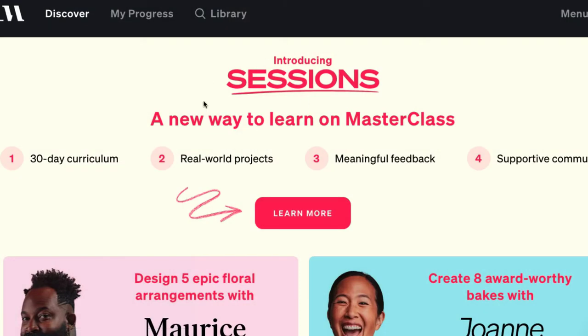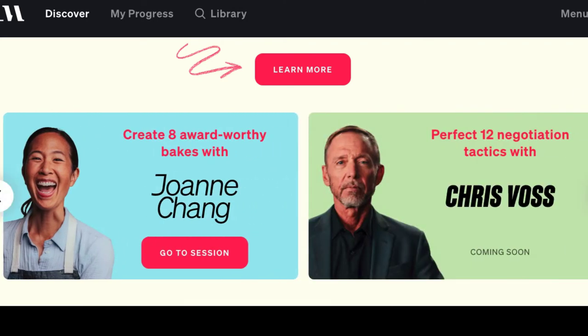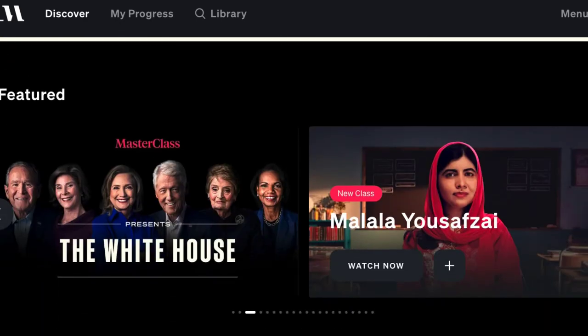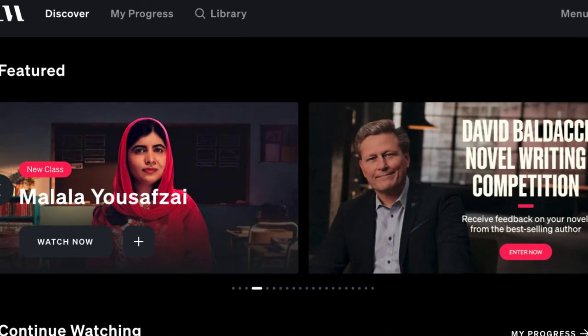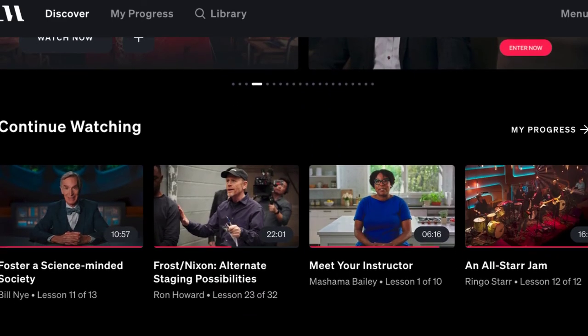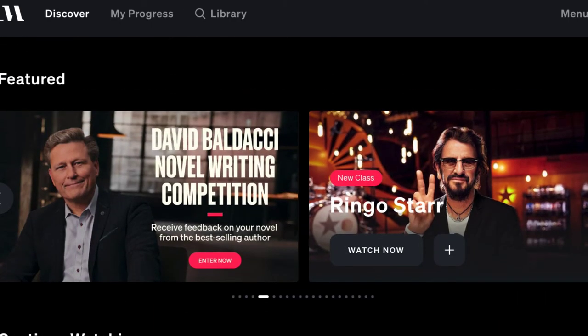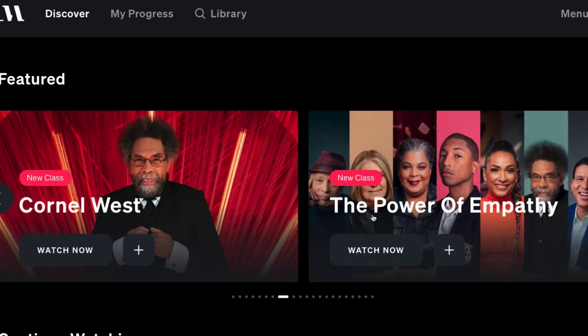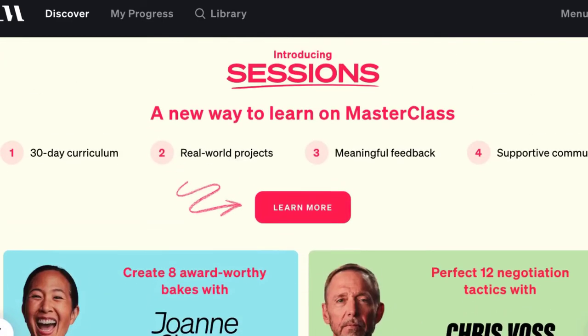They've also started doing 'Sessions' — these are like 30-day challenges, similar to monthly course platforms. They're a different style than regular MasterClasses: you take the class, they show you a task, you do the task, upload it, and get feedback. Regular MasterClasses are more like lectures with inspiration, ideas, and information. They add new classes every month — sometimes two a week — and they've added Ringo Starr and classes with multiple instructors, like 'The Power of Empathy.'